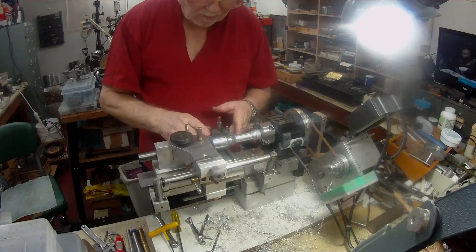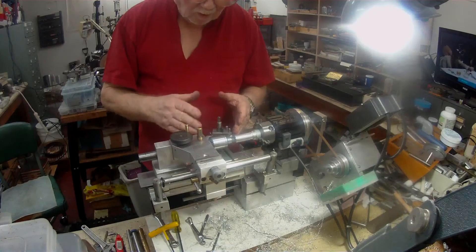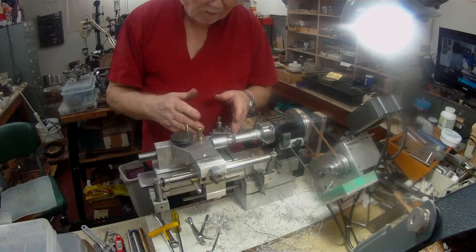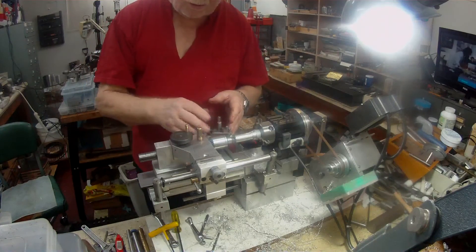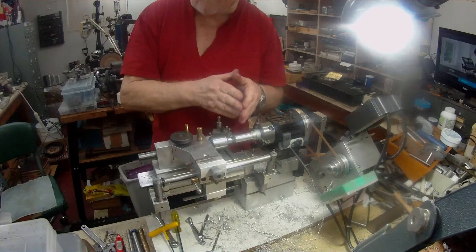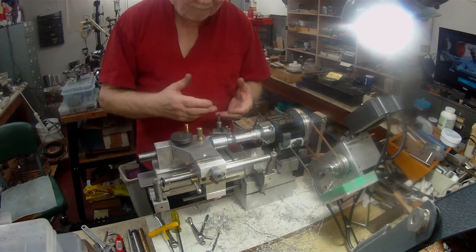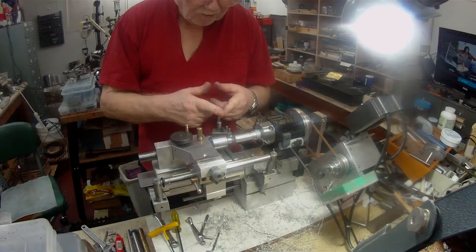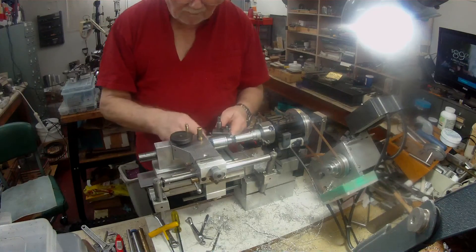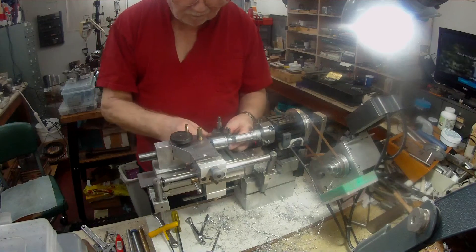I've got my top slide, and if I can assemble the top slide on here set at 30 degrees or 29 and a half, I can then use the top slide to go in at that angle and just cut on the front face of the tool bit — which will help to relieve the stress of the point trying to cut on both sides and the point at the same time. I may do another one of these later in another video with the top slide set up on there.